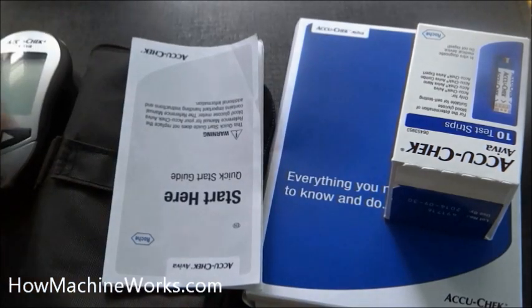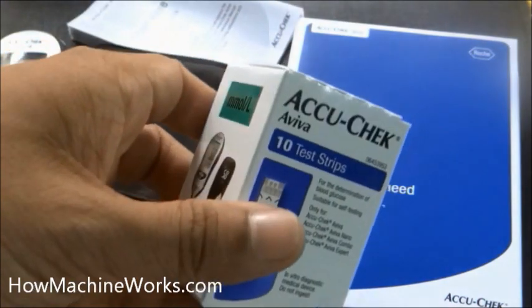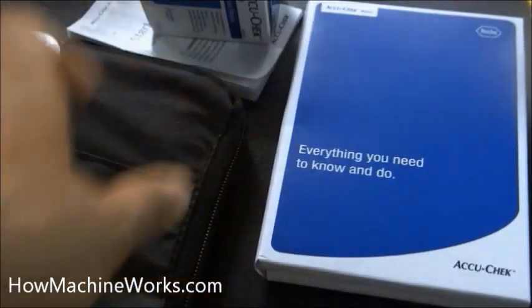That's the starter guide to get some details on how to use it. Then what we have is a test strip pouch — 10 test strips are inside. That's the manual and the water decode.